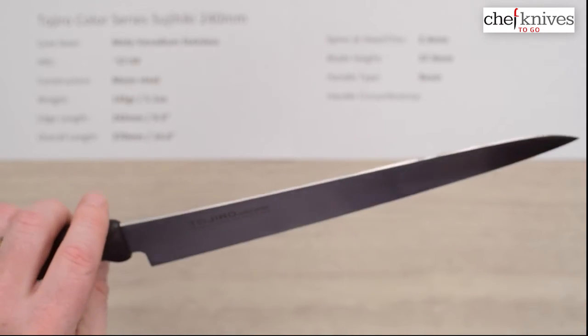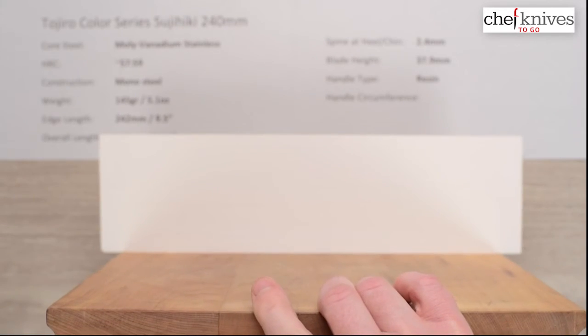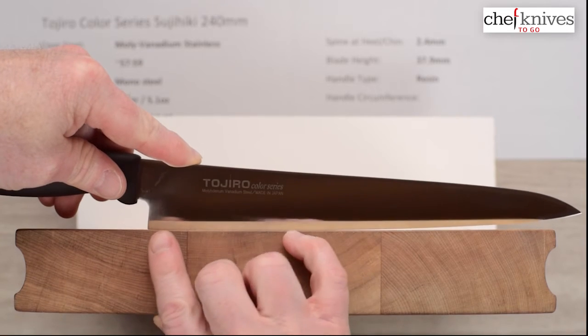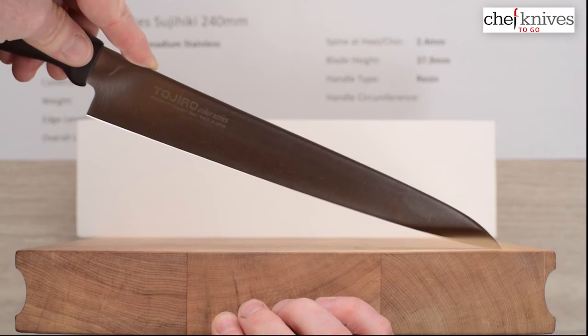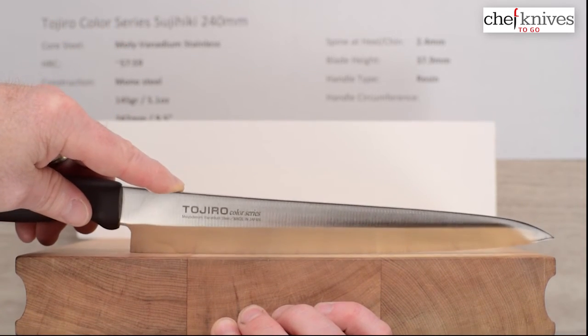The knife itself is not super stiff but not super whippy either — kind of in the middle, about what I would expect on a blade made this way at this thickness. It's got a little bit of give to it. Here's the profile on the cutting board: we flow into a bit of a stop at the heel, there's a little flat spot towards the rear, not a lot of belly — but that's the nature of the beast.